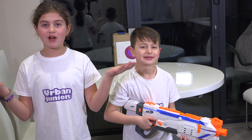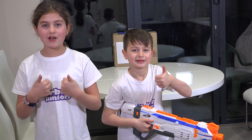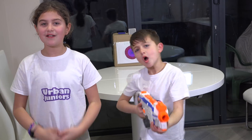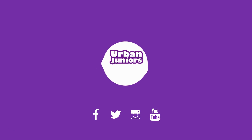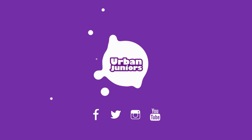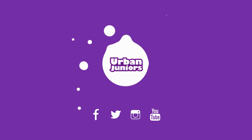We really hope you guys enjoyed our little bits nerf target video. If you did, please give this video a like, subscribe to my channel, and comment down below. See you guys soon — bye!